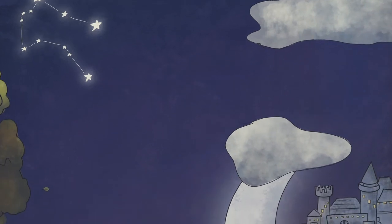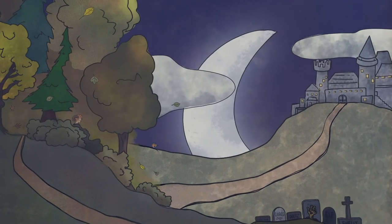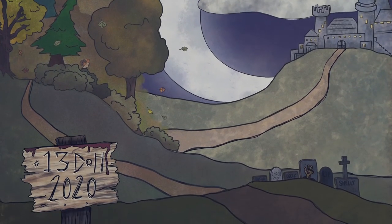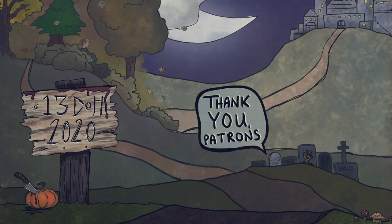If you want to see more 13 Days of Halloween looks, click that playlist right in the middle, or if you want to come join us on Patreon, click the little Patreon pumpkin right there too. I'll see you later — see you tomorrow! Love you, bye bye!